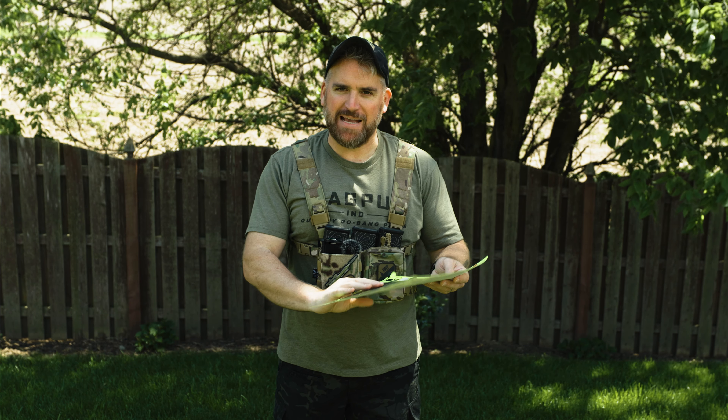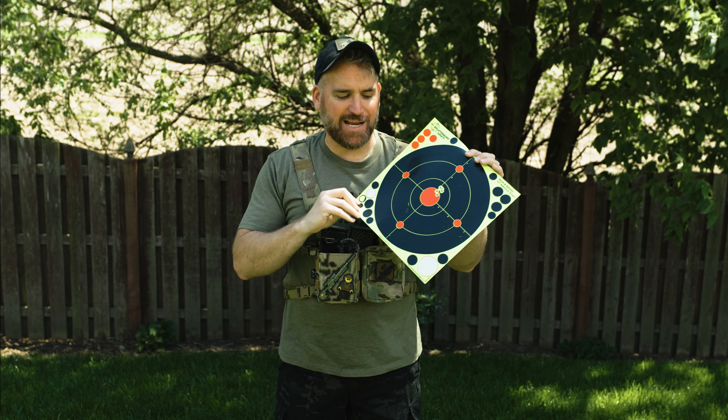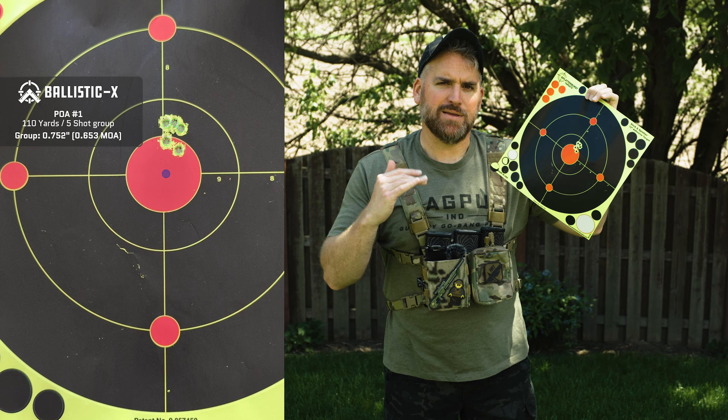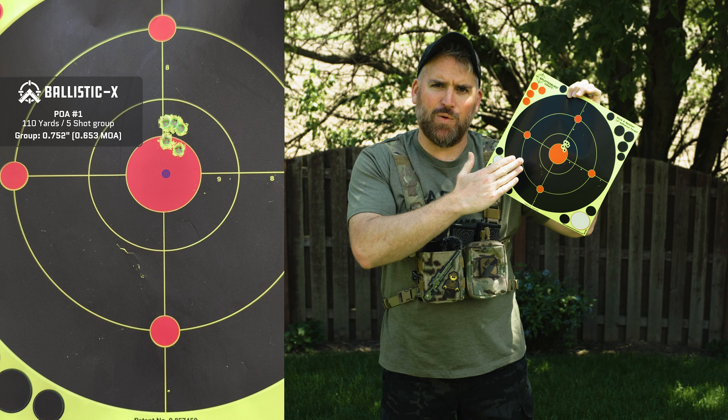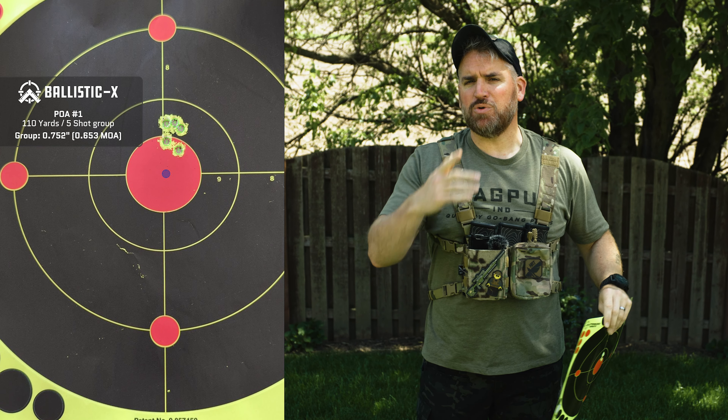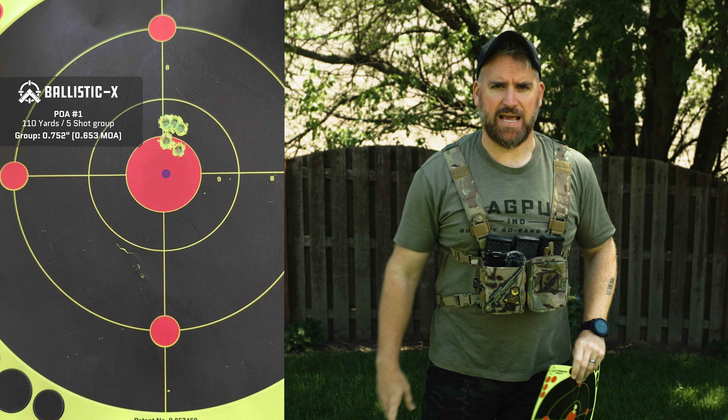In the end I could tell the Jackal made a pretty stupid good group even with the dot clogging it all up. Our 100-meter accuracy turned out to be about 0.6 MOA. Yeah — 0.6 MOA from a Jackal. Now we know it can shoot and it's accurate, but let's do some more tests, starting with the weight test.